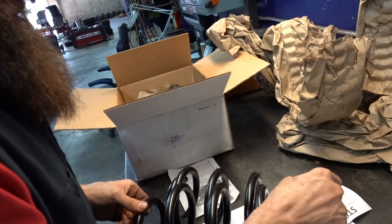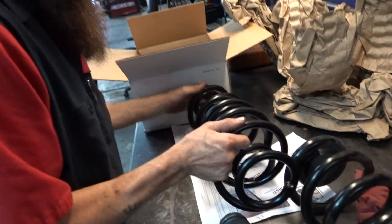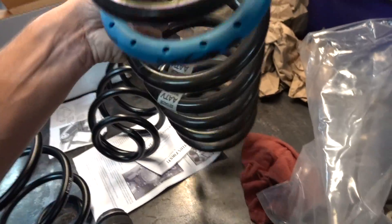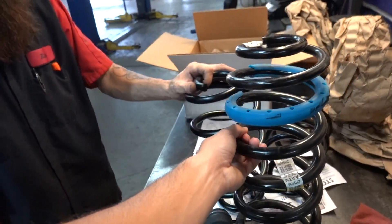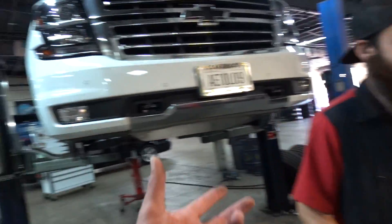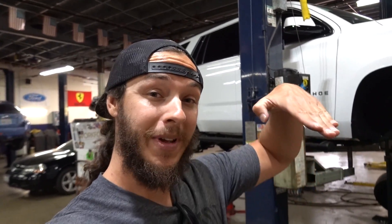There it is — factory spring versus lowering spring. That's quite a difference. This is a two-three kit. When they say two-three or three-four, that's basically how much you're dropping — two inches in the front and three inches in the rear, because typically most vehicles sit a little bit higher in the rear.